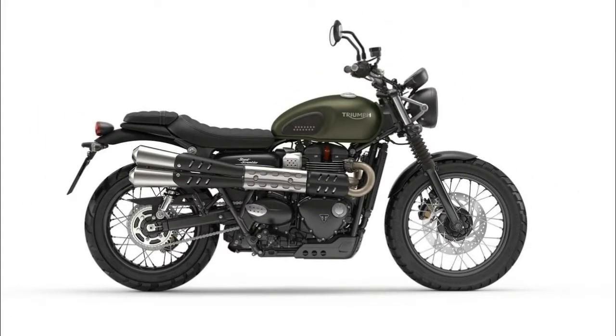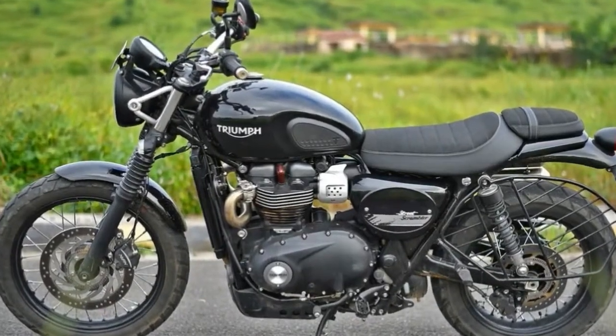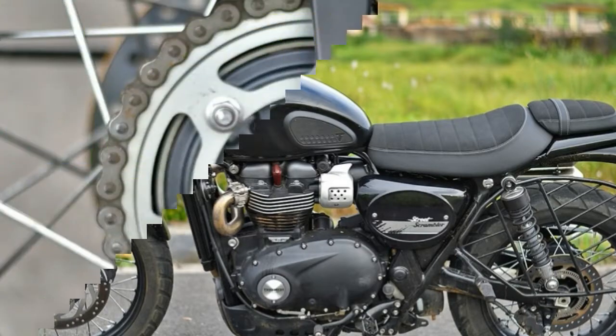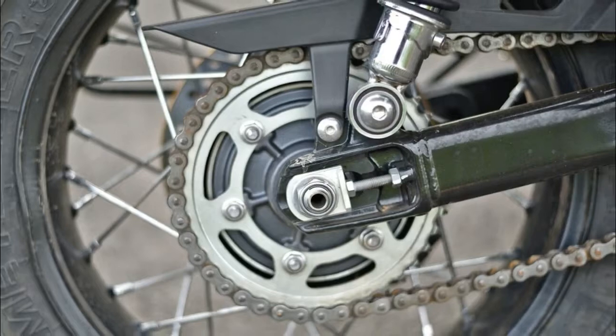Blackout fork sliders and a cut down front fender lend the bike a custom flavor, while the laced 19-inch front rim and bellow gators prepare the bike for off-road work. A blackout headlight can holds the cyclops light, and just above, the single clock holds all of the instrumentation.